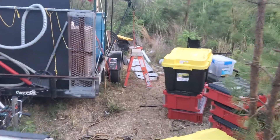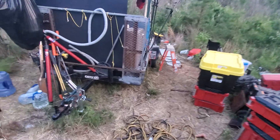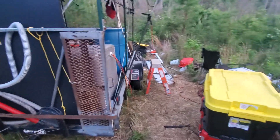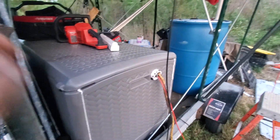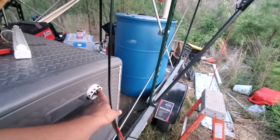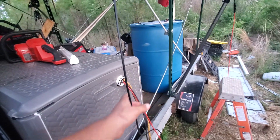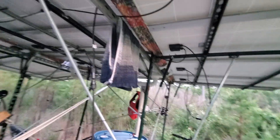Just making a quick progress update on my setup. I've got power coming off my batteries and everything's good. I'm gonna rewire all this, but for now I'm still waiting for some parts shipping in.